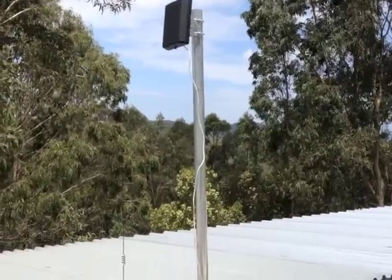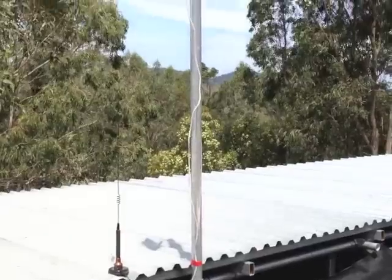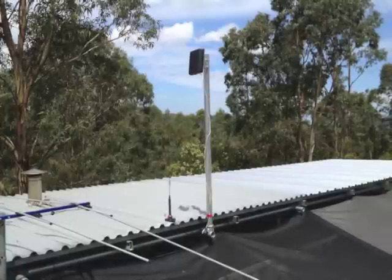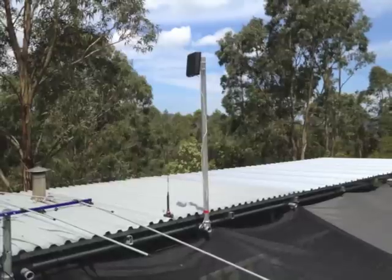I installed the mast and then fitted the antenna. I rotated the antenna until I got 5 bars of signal on the modem. The antenna only comes with a metre and a half of cable, so I ordered a 7 metre low loss cable to join it from the antenna to the modem inside.